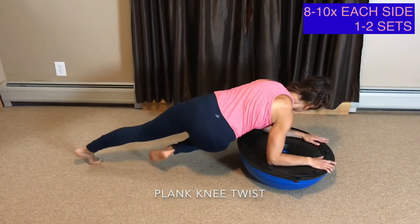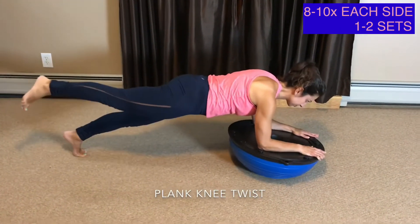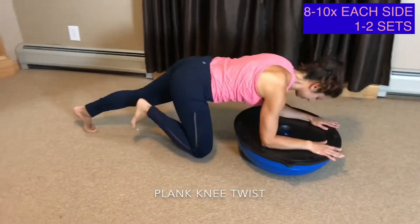Plank Knee Twist. For your first exercise, the BOSU ball is turned over so your elbows are on the flat part in a forearm plank.